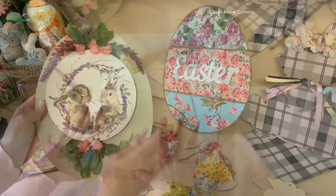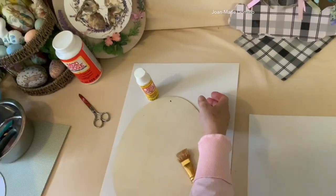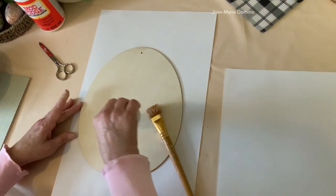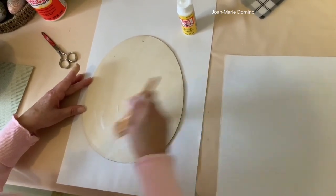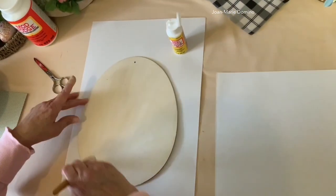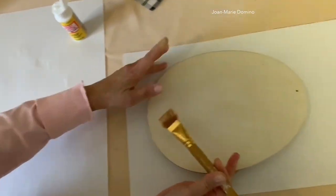So let's start with this little bunny sign first. Here's my Dollar Tree egg. I took off the tag — we're not going to need that. Now we're going to be putting Mod Podge on two coats; I'm using matte. I've already done part of this egg, so I'm going to now do the bottom half and just brush it on really well. Remember, we're going to be using the iron-on technique, so we have to make sure we get all the edges with the Mod Podge.